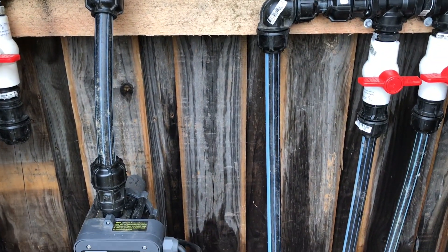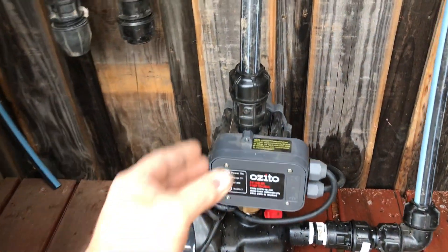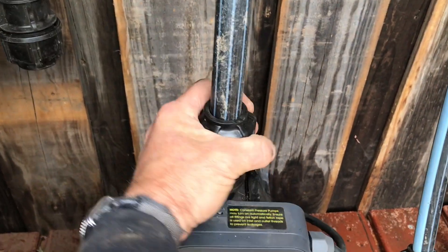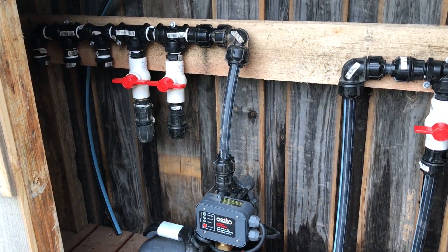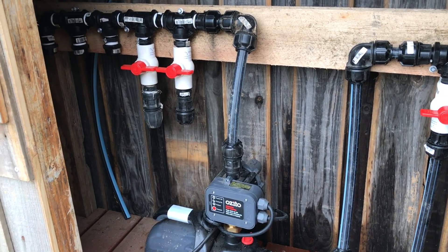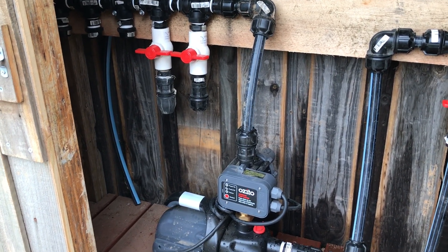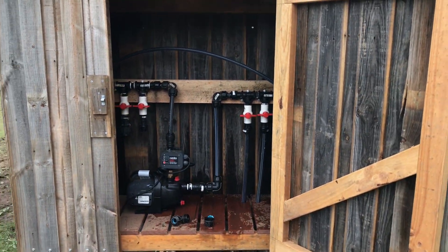With everything on poly pipe, unlike solid PVC where you have to put joins in everywhere, if I have a problem with this pump I can just unscrew that fitting and take the pump away — everything is modular. The only thing to watch for when pressure testing is over summer, when the o-rings get warm. You may just need to give them a little nip to get a tight fitting and make it watertight again.